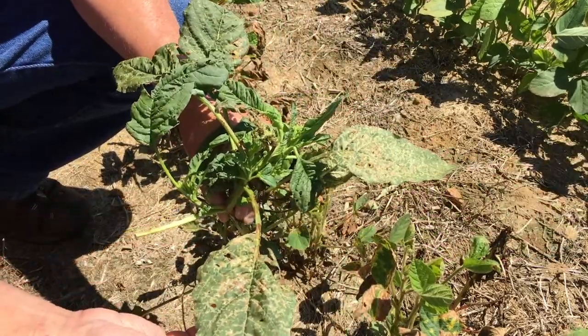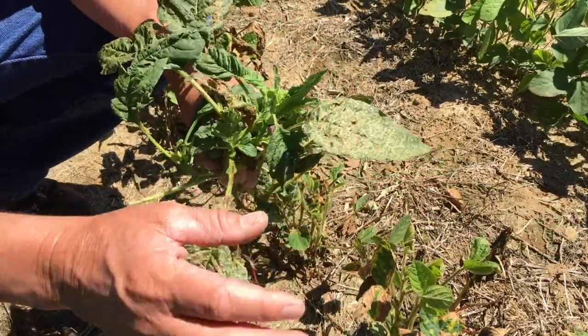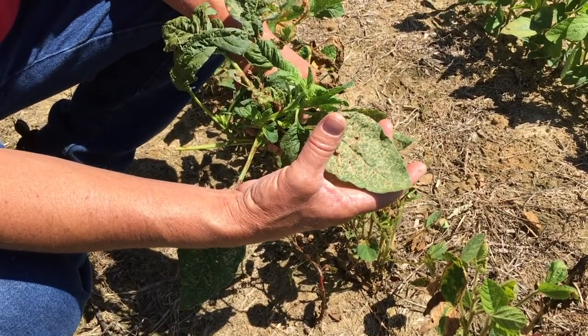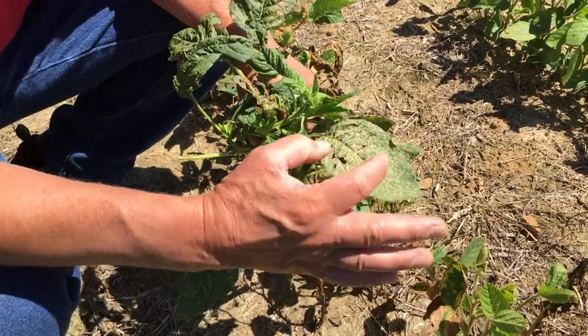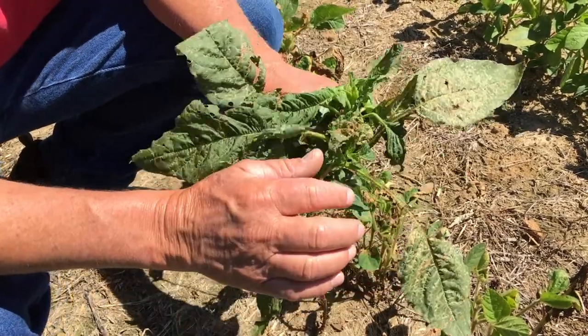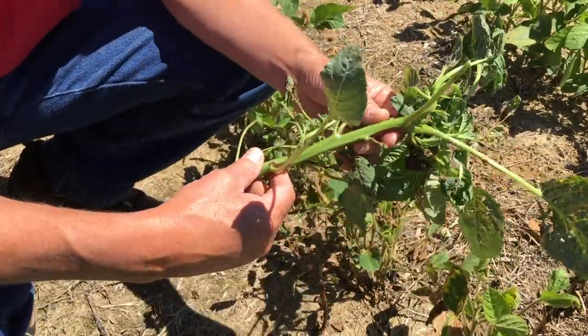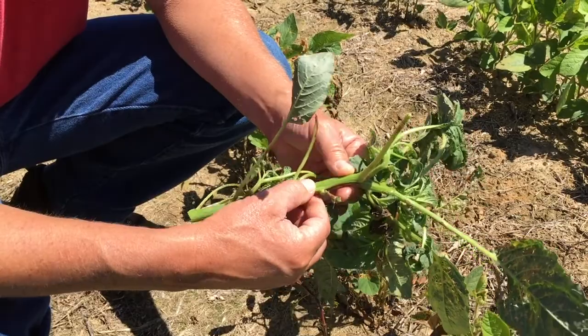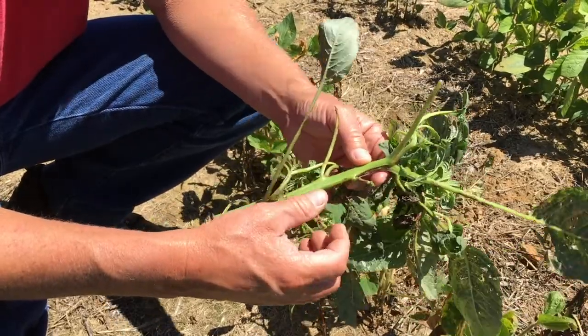First off, when you see the leaf it can be pretty good sized. It's not real wide compared to like a red root pigweed — it's a little bit longer, more oval shaped. A waterhemp is even narrower than this one oftentimes, and a waterhemp can be very glossy. One of the primary ways of identifying these things is the lack of hairs on either a waterhemp or a palmer pigweed.